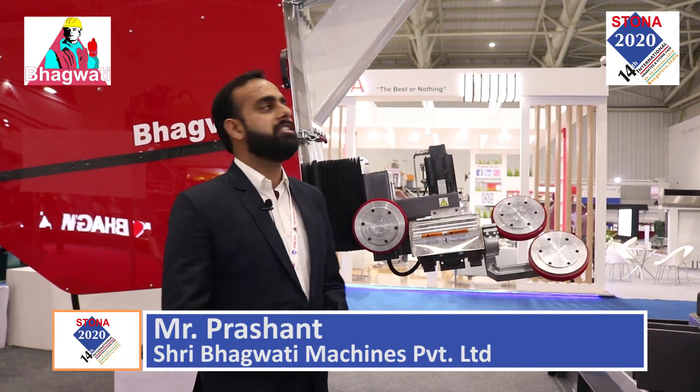Hi, this is Prashant Dhiya. I am from Sri Bhagavati Machines Bio Ltd., Ajmer. We launched the profile cutting CNC wires.